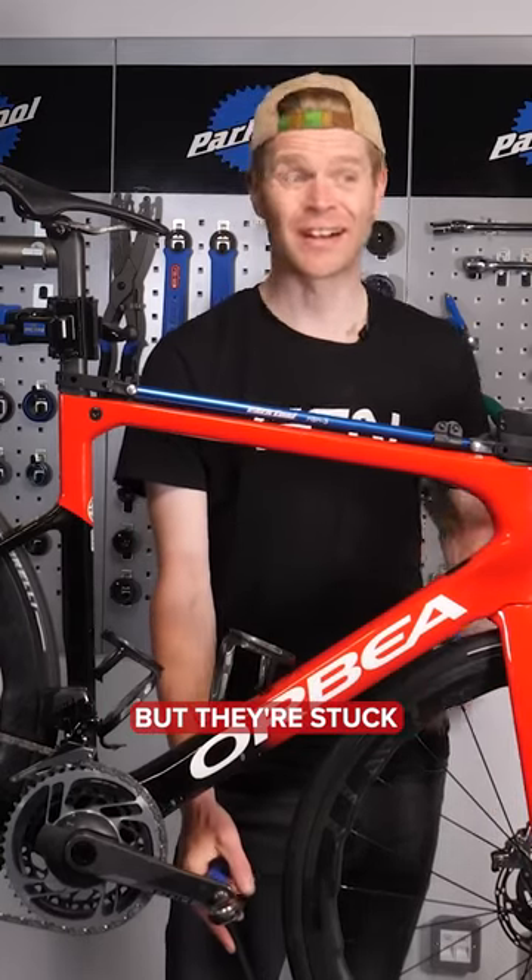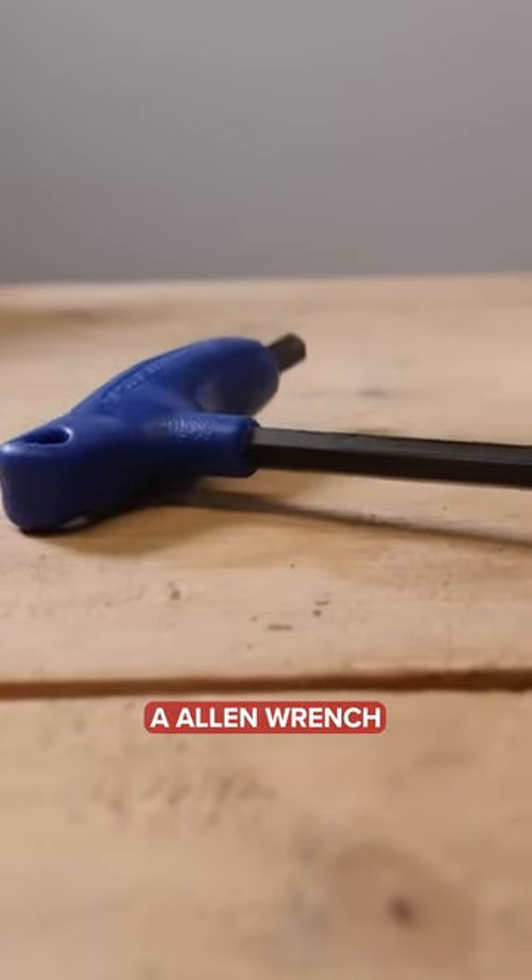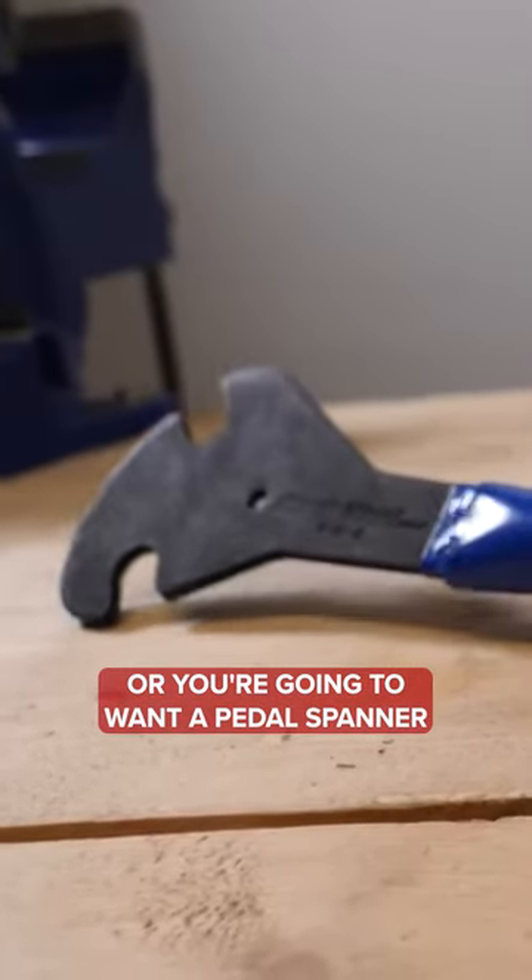You want to remove your pedals but they're stuck. What do you do? You're going to need either an Allen wrench or a pedal spanner.